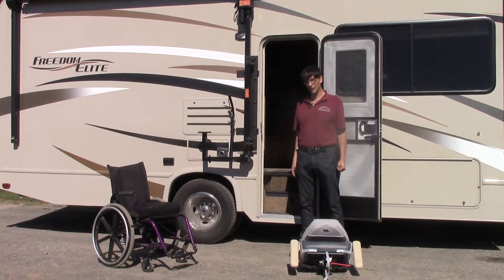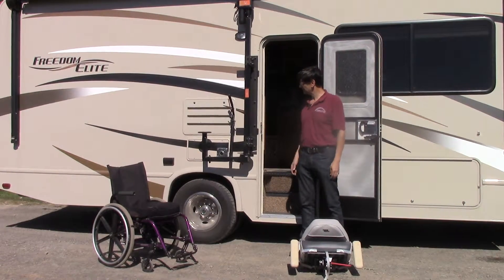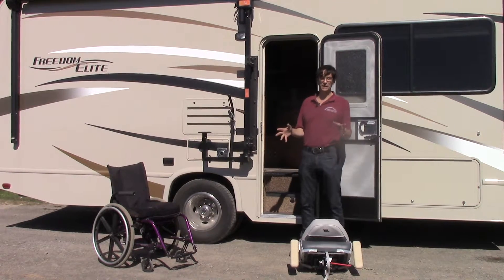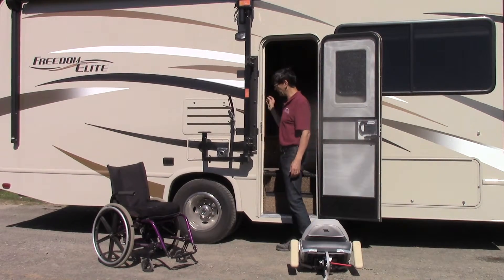Hi and thanks for tuning in to our YouTube channel. This is a detailed video designed to explain how to exit your RV using the Glide & Go XR Power Lift. The video is not meant as a general orientation — check out the link in the description below for the general explanation of what the product is and how it works. This is just to show you how to exit with that product.